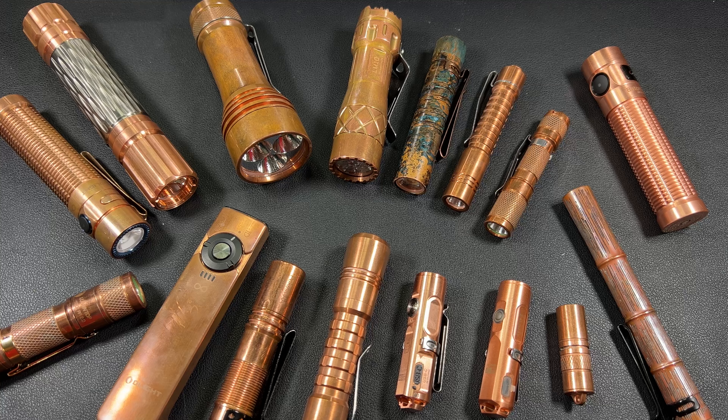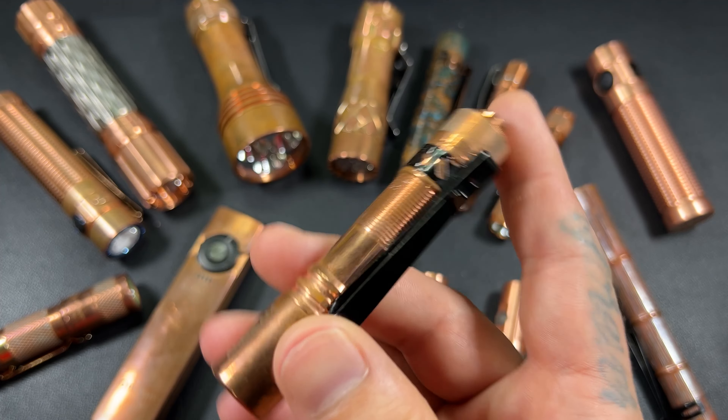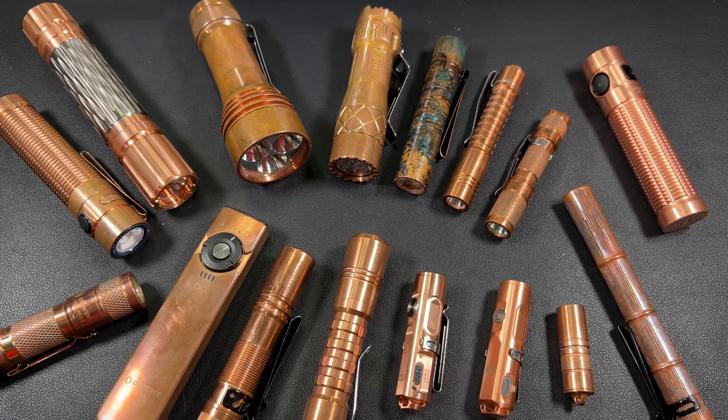You guys will have to let me know what you think, and we'll continue doing this. I wanted this to be an introductory video for the segment — what better way than to talk about a couple of things I like and look for. For the most part, the flashlight world is kind of the world that I love. I love knives, but I'm also a huge flashaholic. Before we close this one out, we're going to take a quick look at all the copper flashlights I could fit on screen.